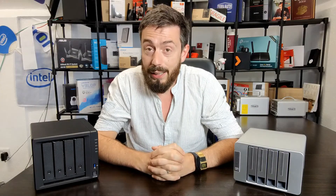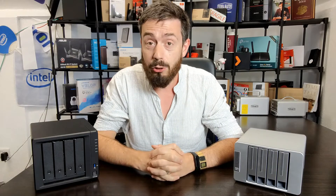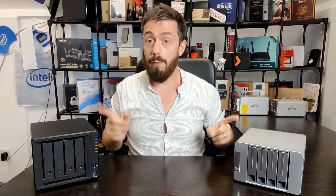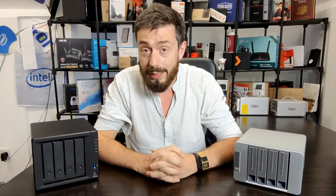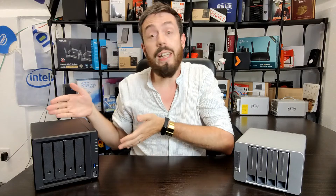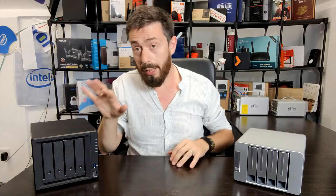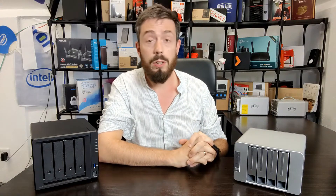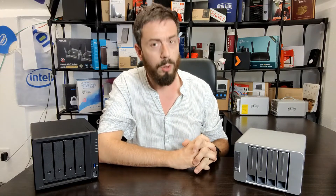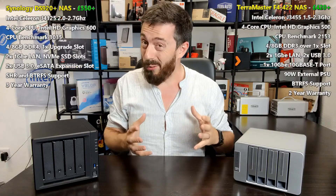Hello and welcome back. Today I want to talk about two NAS drives - two four-bay devices that have been released in summer 2020: the Synology DS920+ and the brand new TerraMaster F4-422.